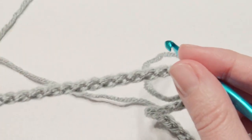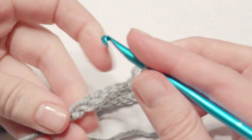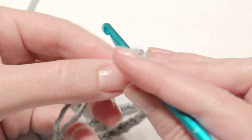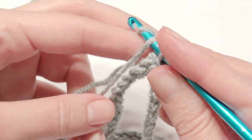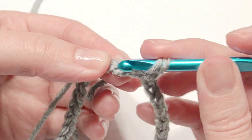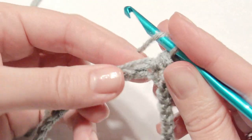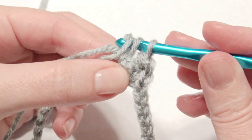Now you're going to take your chain row and connect the two ends together with a slip stitch. Make sure they're facing together and make sure your chain is not twisted. Then chain one and work a half double crochet in each chain — skip the first chain, go to the next, yarn over, pull through all loops on the hook, and continue a half double crochet in each chain around until you get to the beginning.